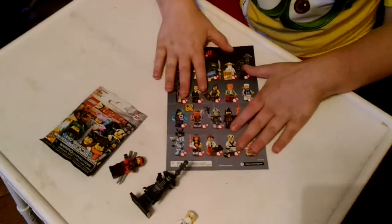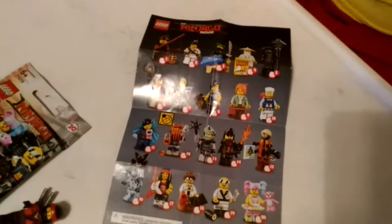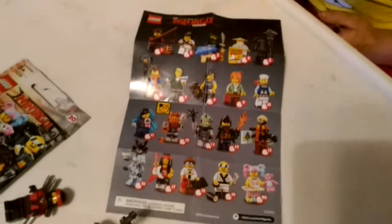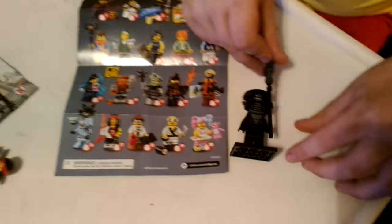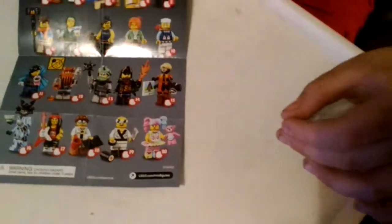Hey guys, it's the Bumblebee Unboxer, and I'm back with the new Lego Ninjago Movie Mystery Packs. I've already opened one of them and got Garmadon. I'll show you how to build him at the end.